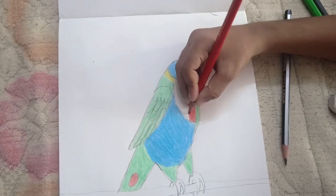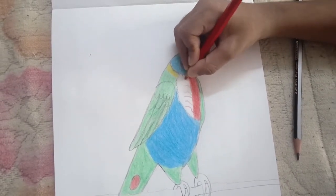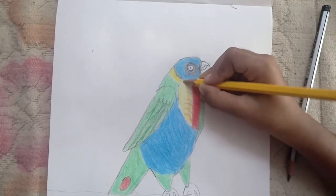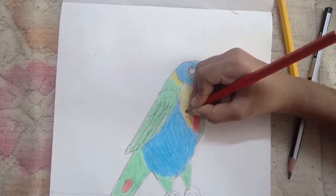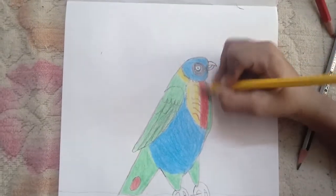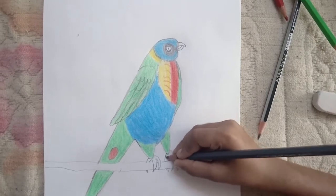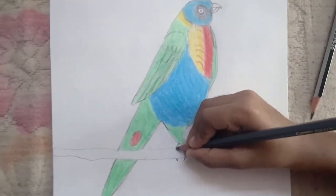Now we should take the same green and draw a bunch of squiggles on top of this. Now we should take our yellow and color in the rest of the part. Now we should take our gray and color in his talons.